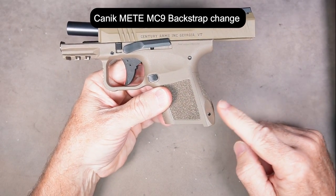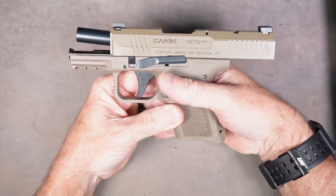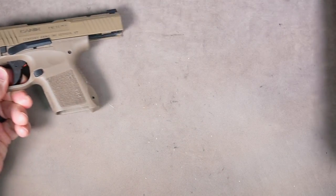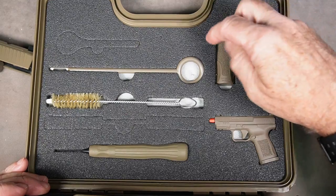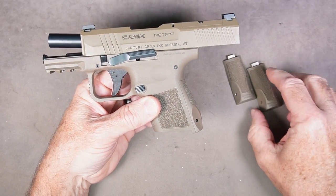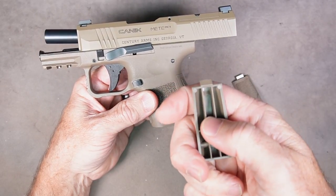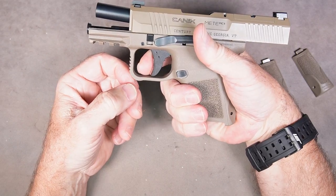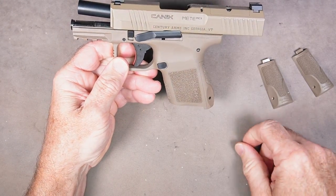Today I'm going to show you how to change the back strap on your Canik Mete MC9 in case you want to change the size of the grip. The Canik MC9 comes with two extra back straps. The small back strap comes mounted on the gun, and if you look in here there's an M for medium and then an L for large. If you've got long fingers and you need a bigger back strap, I'm going to show you how to do that.